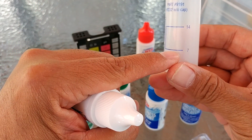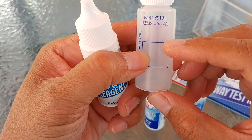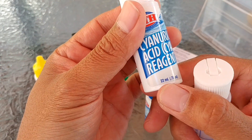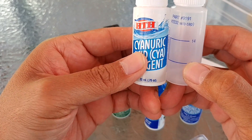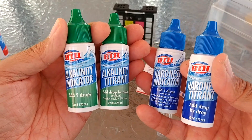For cyanuric acid, you need to fill the reagent up to the 7 ml line and then fill it up with your pool water. The bottle has 22 ml, so if you don't waste anything you should be able to do three tests of cyanuric acid.